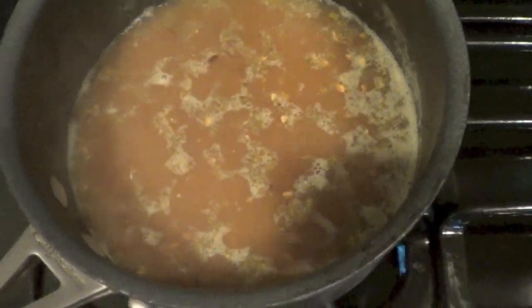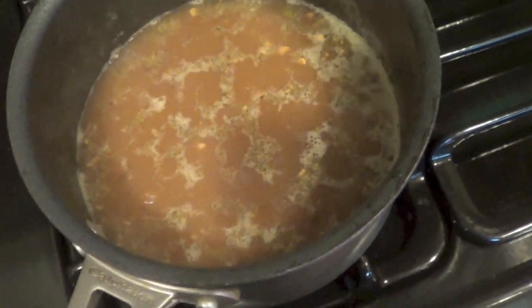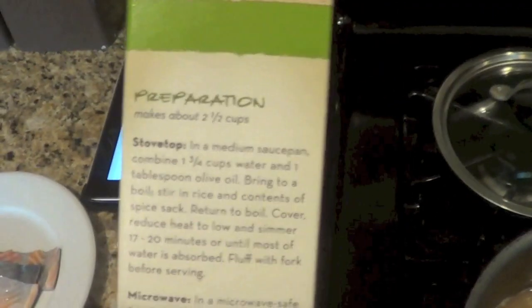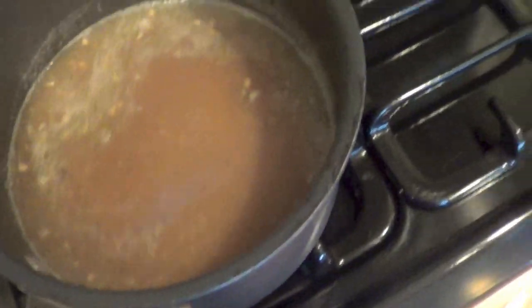Even though it's completely uninteresting, just for the sake of completeness, I'll show you the rice that we're having. I'll just follow the instructions on the box — brought some water to a boil, added the rice, and stirred in a flavoring seasonings packet. Now reduce heat to low and let simmer for 18 to 20 minutes.